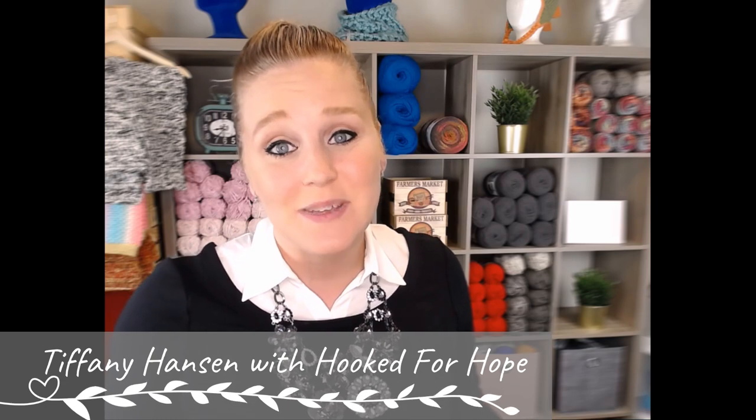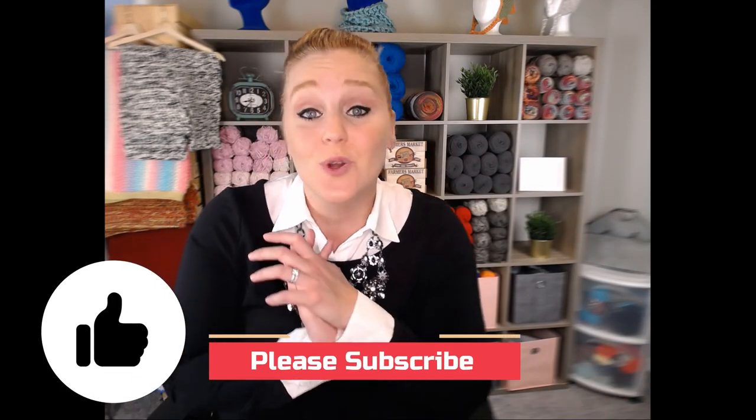Welcome back to my channel. My name is Tiffany Hansen with Hooked for Hope. Thank you so much for joining me today. In this video, we're going to go over the formula that you can use to help you determine how much to charge for your handmade item. If you do like what you see, please push that thumbs up button, and if you haven't yet, subscribe to my channel so you don't miss any of my videos. I'm releasing a brand new video every single Friday covering a wide range of crochet projects.